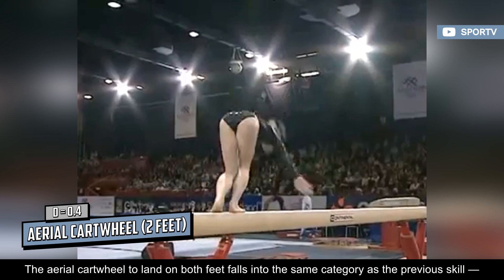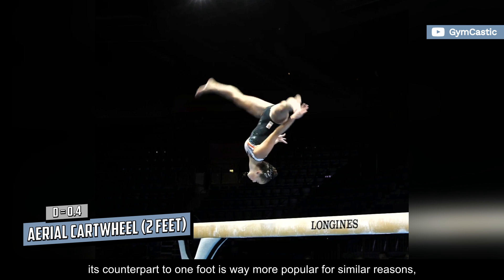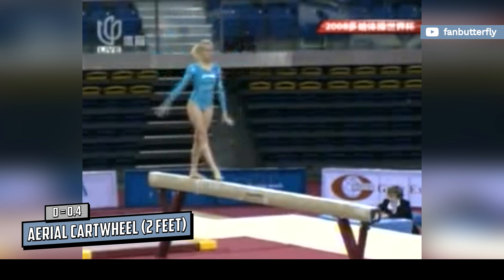The aerial cartwheel to land on both feet falls into the same category as the previous skill. Its counterpart to one foot is way more popular for similar reasons, even though both versions are also rated D. Nonetheless, a two-footed landing would be a refreshing take on this skill.